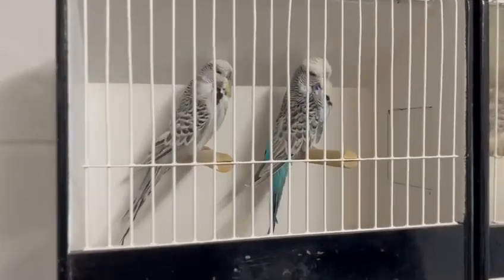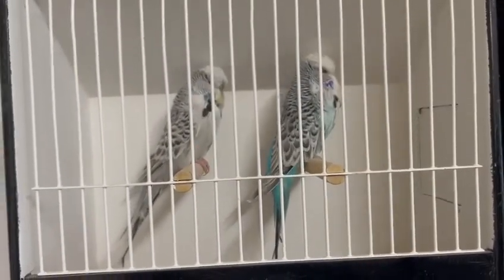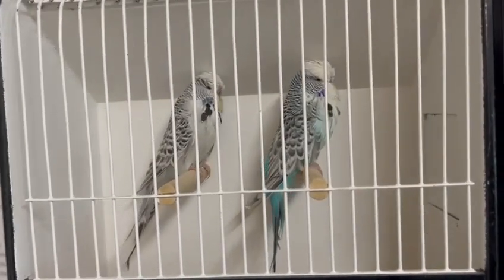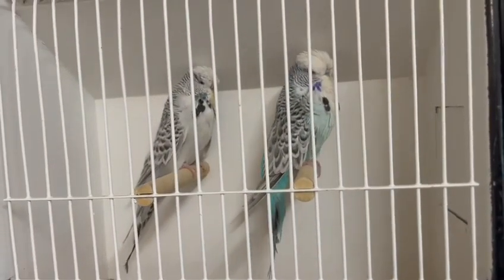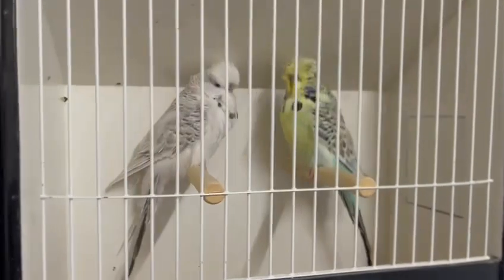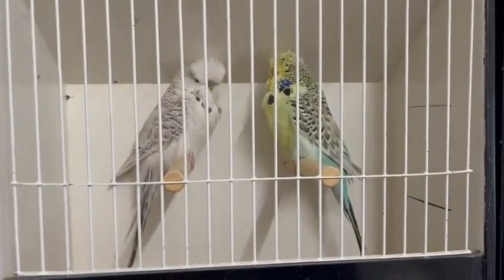These two birds here are a cockbird on the right, which is a sky blue, and the hen on the left, which is a grey. They do come in all the different shades of greens and blues, and you can also get them in yellow-faced and golden-faced. The cockbird on the right is a yellow-faced sky blue.